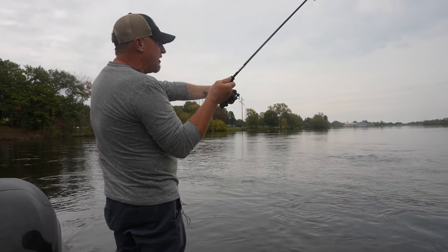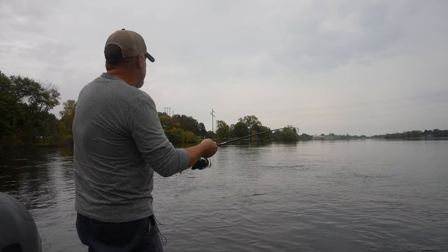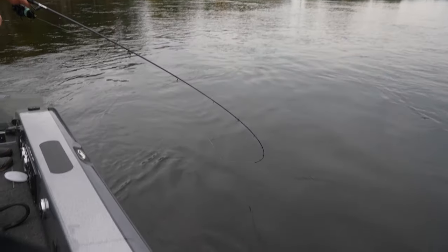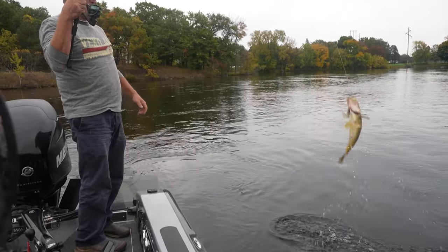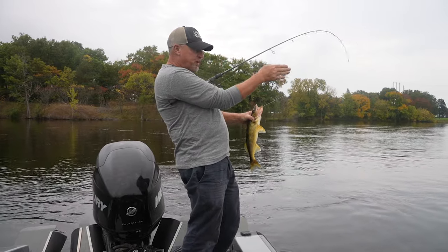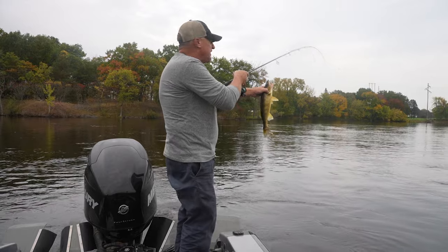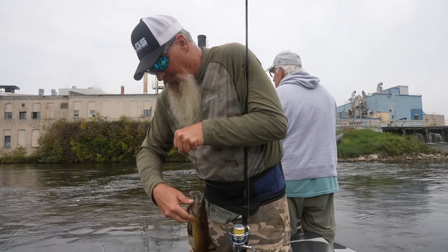Always cast it straight across the current and shift your body as the bait is working its way through. Makes a huge difference. You want to always have contact with that bait — I'm lifting it, letting it fall, lifting it, letting it fall. There's our walleye — there she is! It's so important that you're always pitching slightly downriver and let that bait flow through the current as your body is constantly moving.